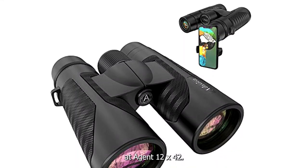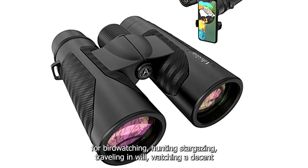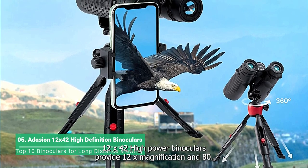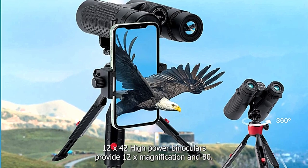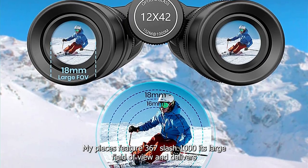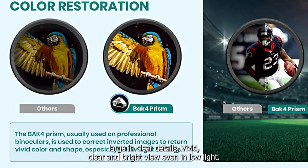The Adhesion 12x42 High Definition Binoculars are designed for bird-watching, hunting, stargazing, traveling and whale-watching. The Adhesion 12x42 High Power Binoculars provide 12x magnification and 18mm eyepieces, featuring a 367-foot-per-1,000-yard large field of view and delivering large and clear details.